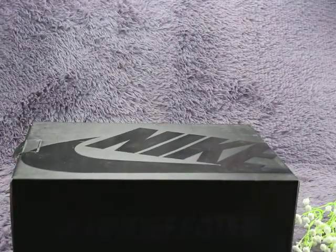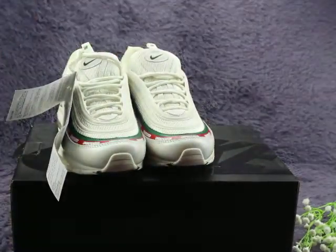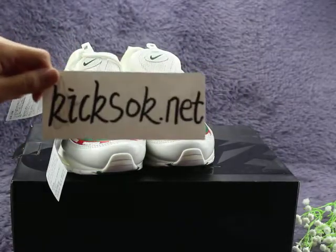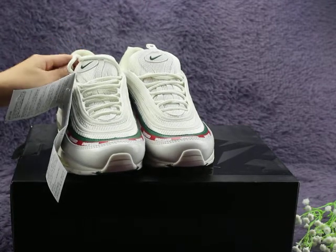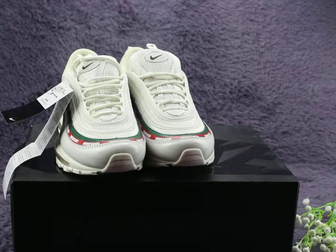This shoe is very, very special and cool. If you like these shoes, you can go to my website kicksok.net to place your order. Our shipping is very fast with DHL and EMS — you can get these shoes in three to five days. Thank you for watching my video, see you next time!